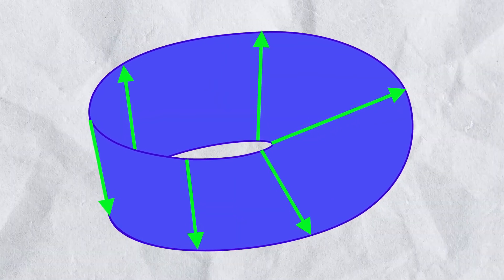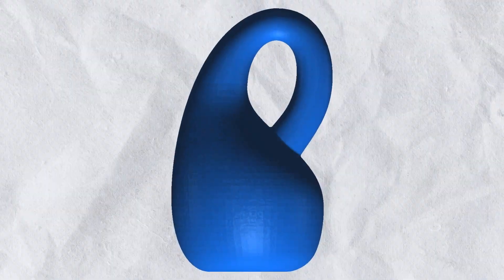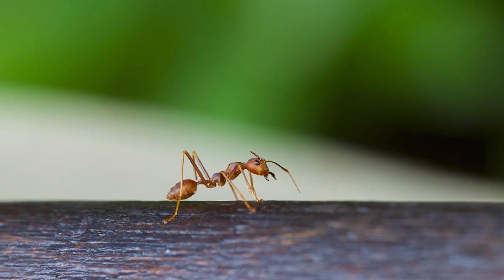In a four-dimensional world, however, this intersection wouldn't be necessary. So when a Möbius strip has no top or bottom, a Klein Bottle has no inside, because that would also be the outside — one continuous space.